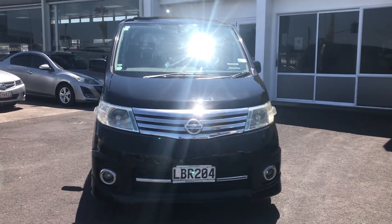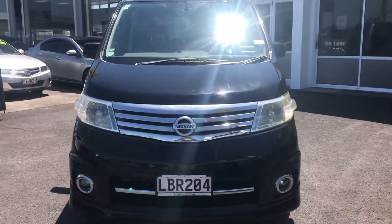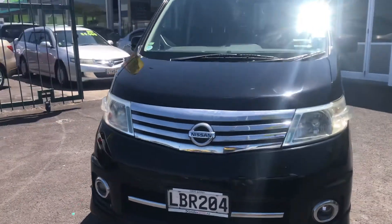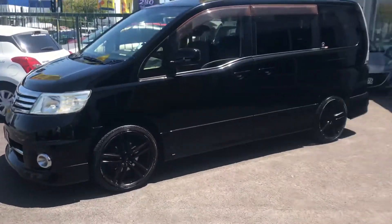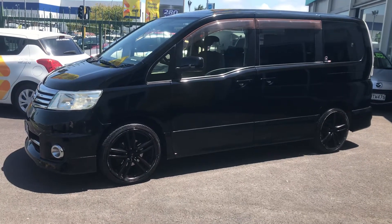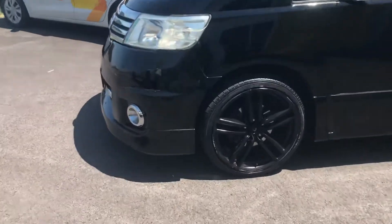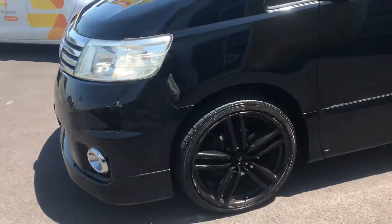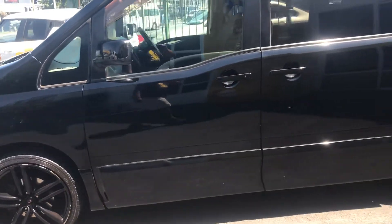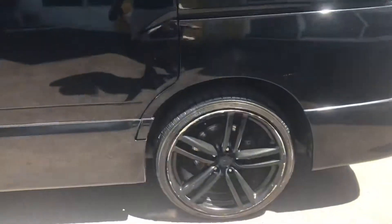Kia ora everyone, welcome to Park Sao Takanuni. Here we have before you a 2006 Nissan Serena highway star model with mag wheels. This is just a walk around video to give you a better idea of what to expect. As you can see, black mag rims — there are scrapes on the sides of those rims, and I will show you each rim just to be thorough. Good family van, a bit stylish family van I should say.